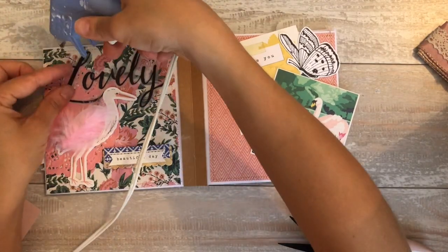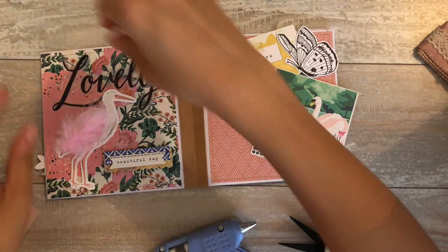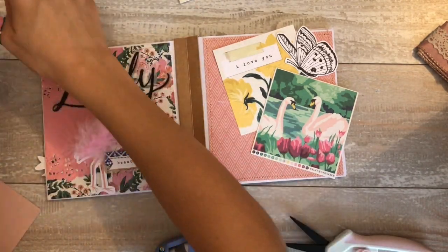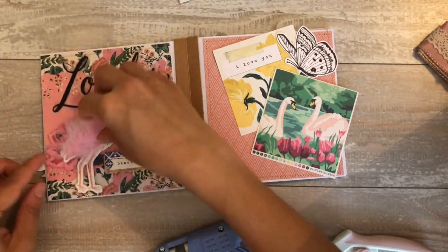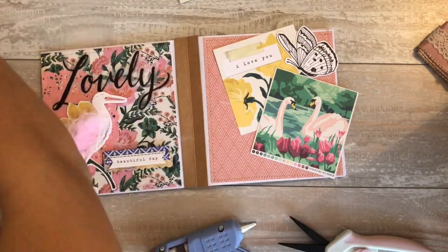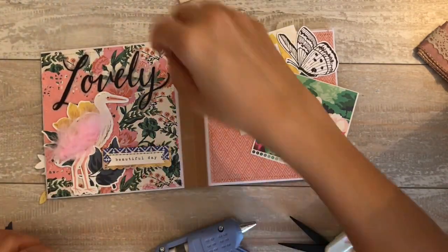Every time I almost finish one of the pages, I flip back to see the other pages. I just like to touch it and feel it and see how it's turning out. After this video I do go back in and add a few other little things, but nothing major - you're seeing the bulk of it now. You always look at something and think it's missing or it needs one more thing.